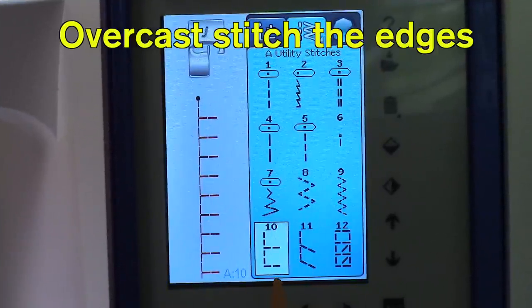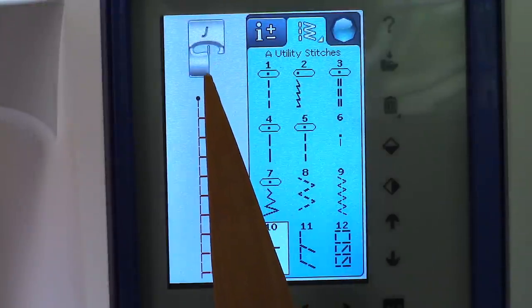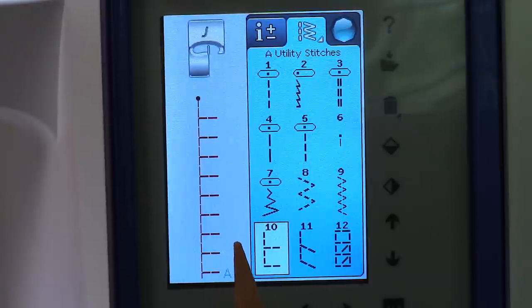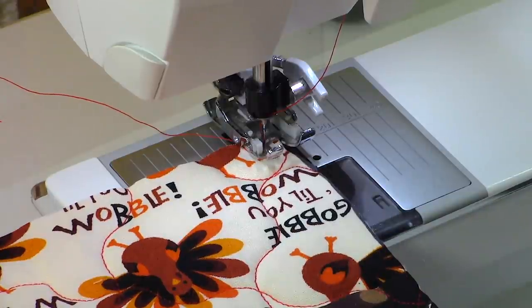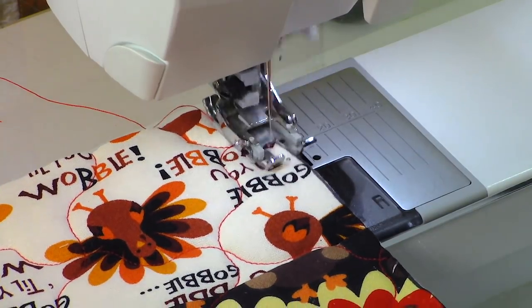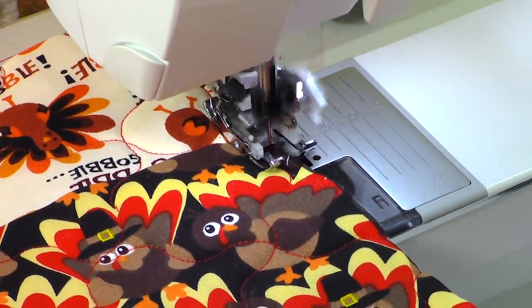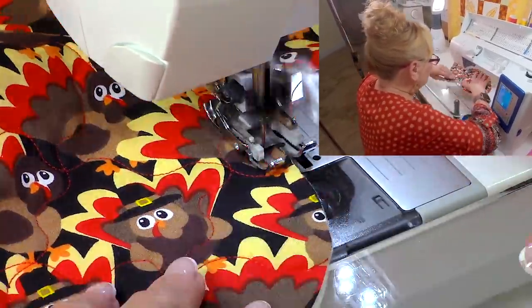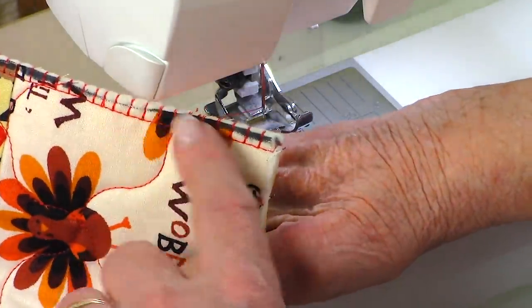Now you need to bind your raw edges so they don't unravel when they're being used or washed. If you have a computerized machine, you probably have an overlock stitch — something that looks like this. If you don't have an overlock stitch, then use your zigzag stitch, and it will tell you up here what presser foot to use. Because my fabric layers are so thick, I'm going to use my walking foot to do this stitch. Align your fabric up with whatever presser foot you are using and go ahead and bind all of these edges. When you're done, this is what your edges should look like.